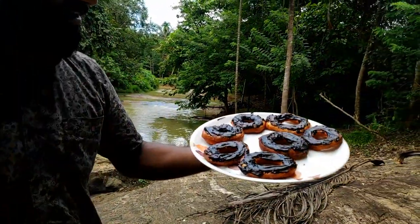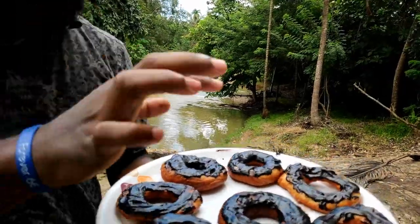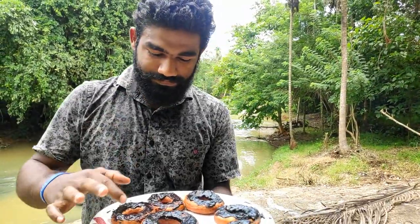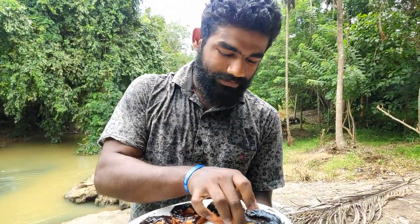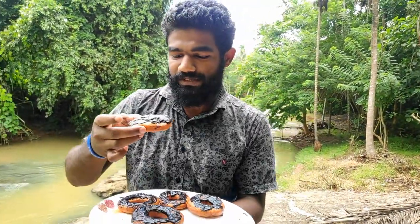We are going to put the doughnut in this bowl. We are going to taste the doughnut. The rice is good. I've done the rice with cream, so I'll taste it.